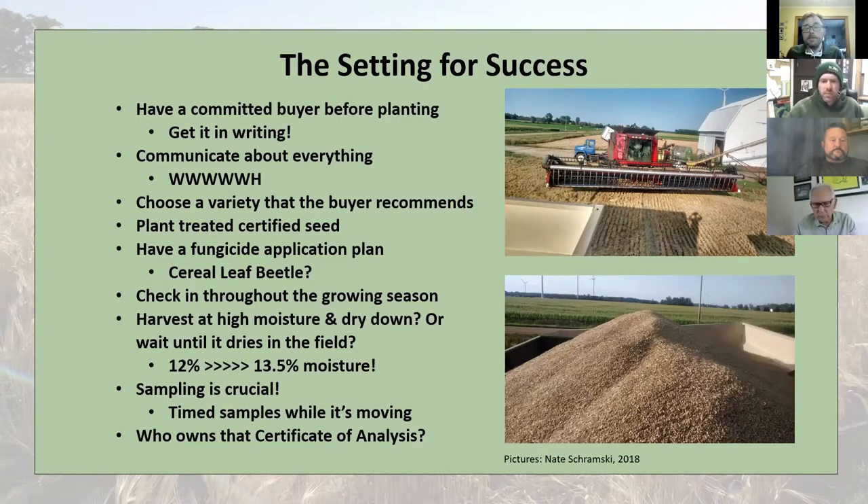I have some things prepared about setting yourself up for success as a grower looking to get your grain into a malt house. First and foremost, have a buyer before planting anything. Written contracts are always encouraged, just so everyone knows what the expectations are and everyone can hold each other accountable. That covers who, what, when, where, why, and how.